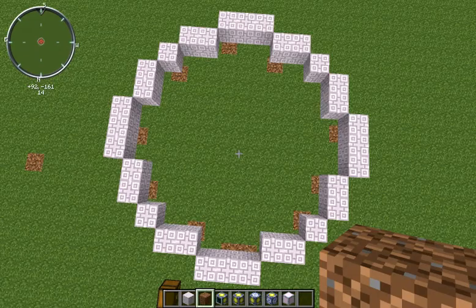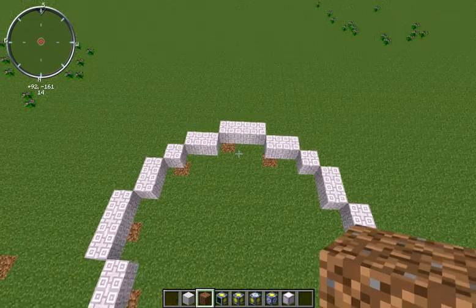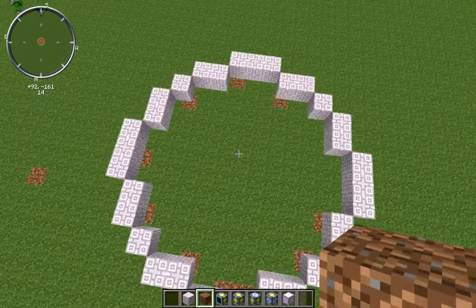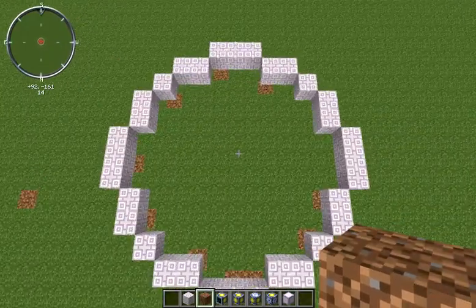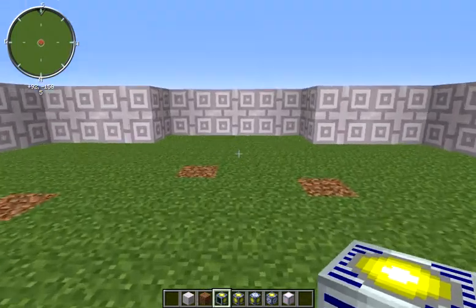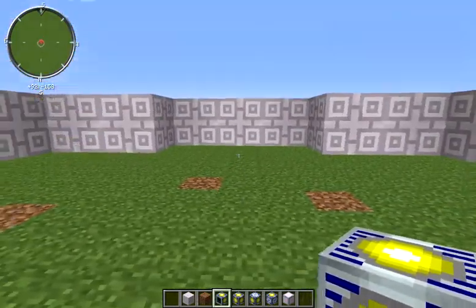You can see this is your standard voxel circle — it's 3, 2, 1, 1, 2, 3, 3, 2, 1, 1, 2, 3 and around like that. Once you have your ring of fusion coils built, you want to grab your fusion control computer and put it in the center of any of your three-wide strips.